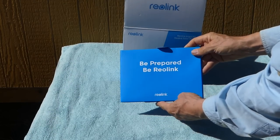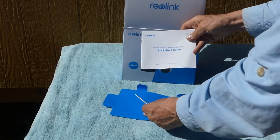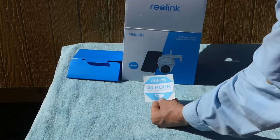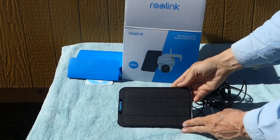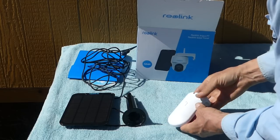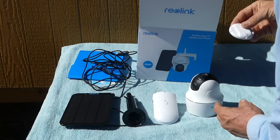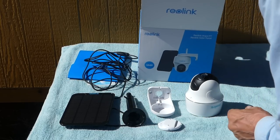So we've got an envelope that contains some instructions — looks like a quick start guide and solar panel instructions. I really like this '24-hour video surveillance' sticker I can put somewhere. Then we've got the solar panel itself, which looks pretty adequate, a mount for the solar panel, a support bracket to mount the camera to, and here it is — the camera itself, which looks like a pretty serious item. There's also a connector to mount the camera onto the support bracket.